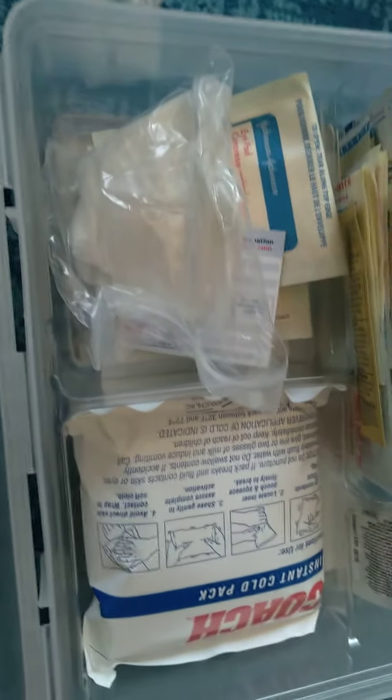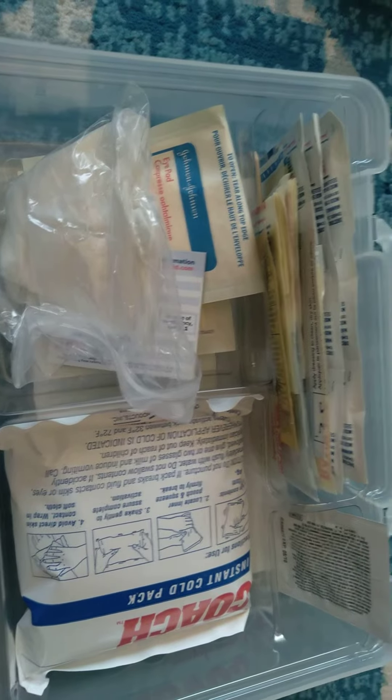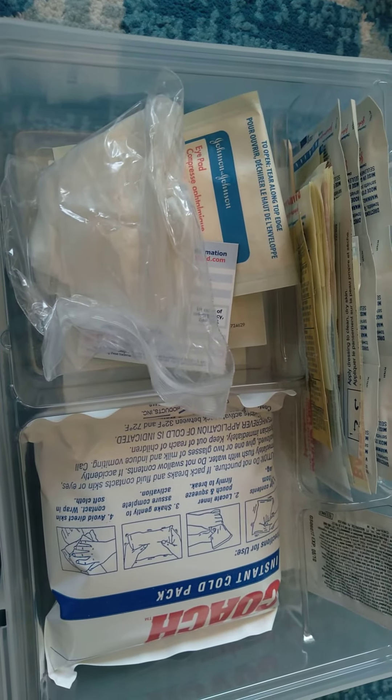There are also some gauze pads, and we've used some of the items already too. It really gives me peace of mind, so I enjoy it. Bye for now!